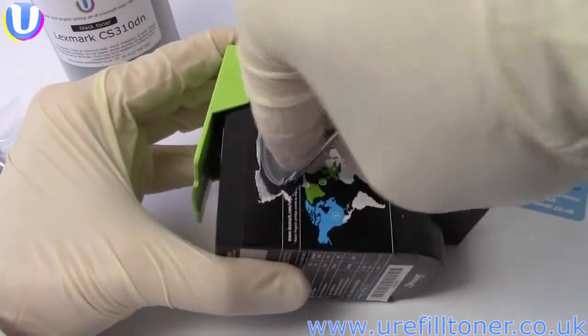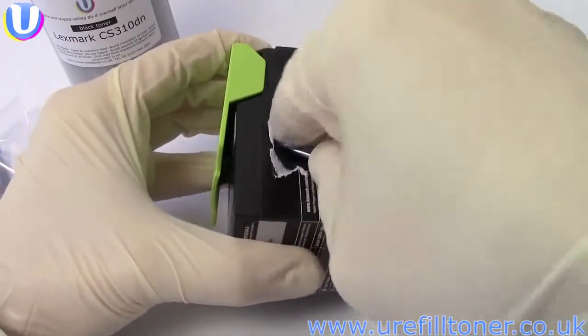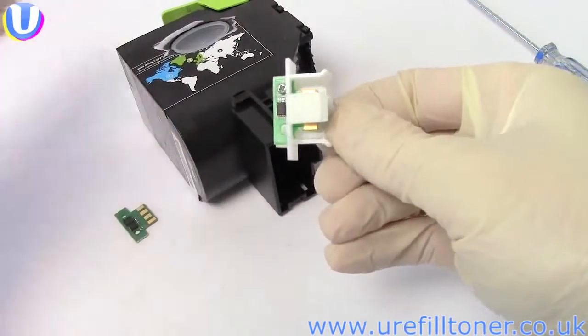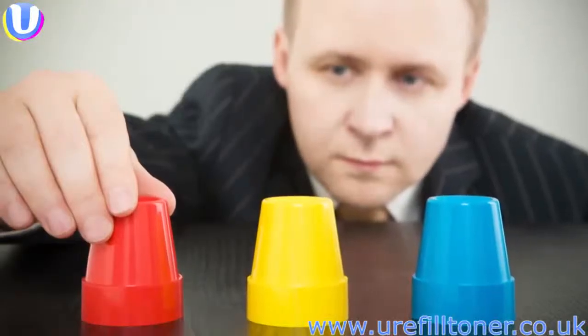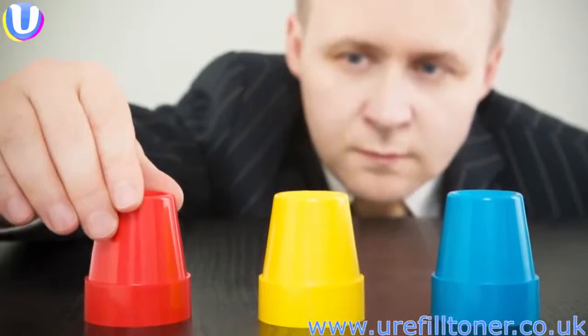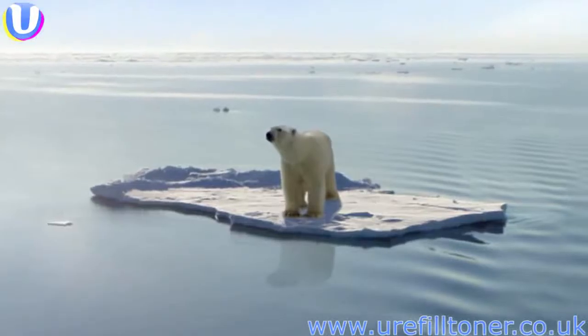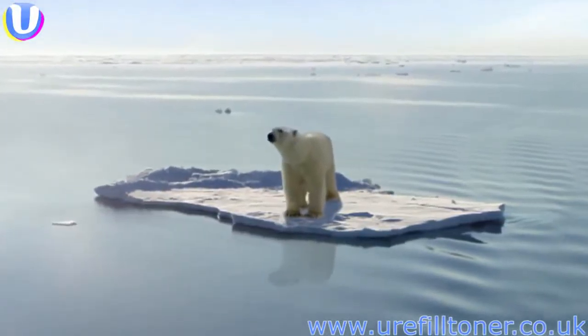So thanks, Lexmark, for this unplug-and-pour refill — but no thanks for putting a chip on it. Please explain to us how that's consistent with customer choice. Please explain to us how that facilitates reuse and recycling. We're waiting.